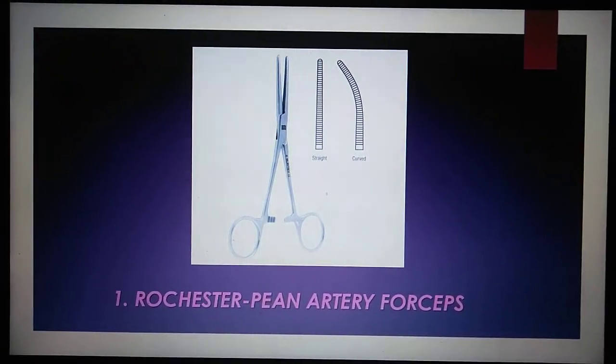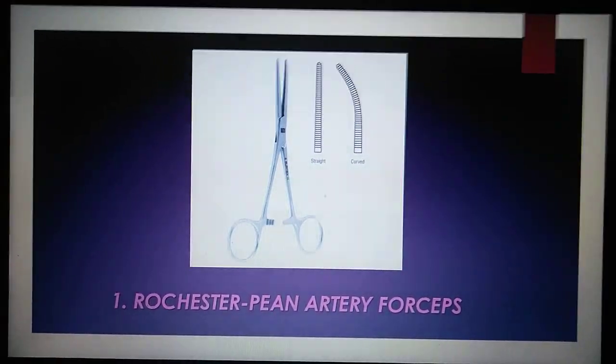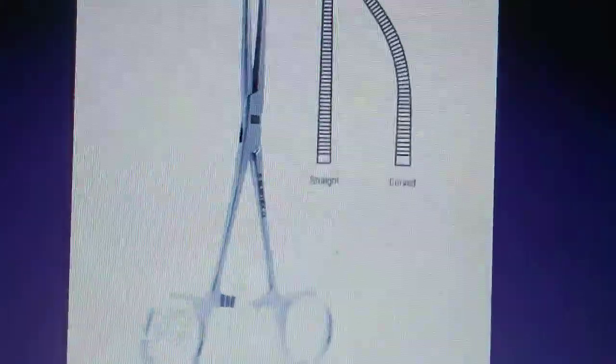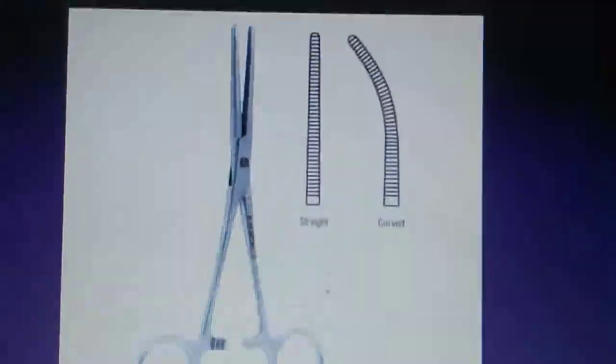Number one is the Rochester Pean Artery Forcep. The Rochester Pean Artery Forcep is used to clamp larger blood vessels and control blood flow.